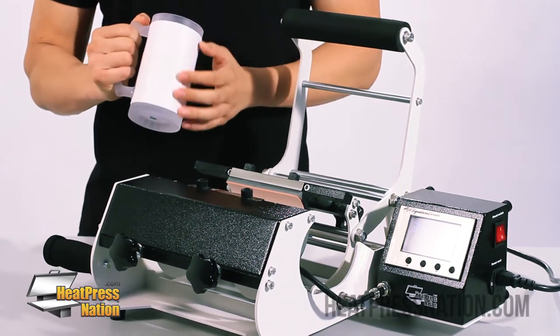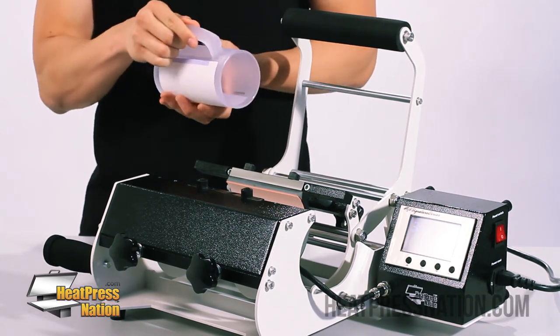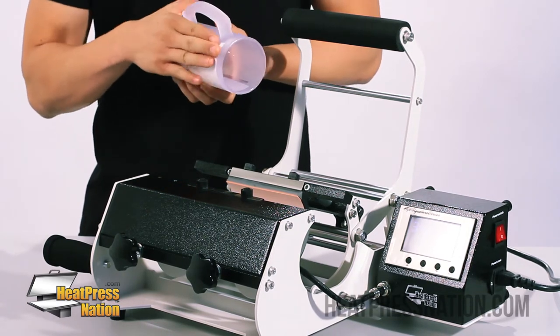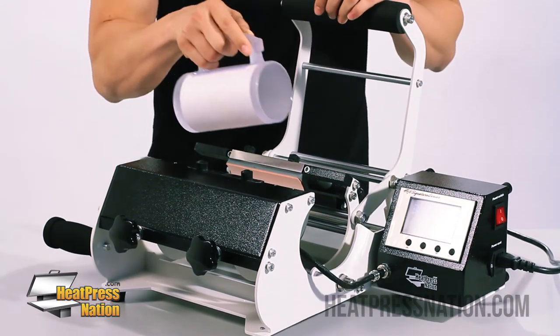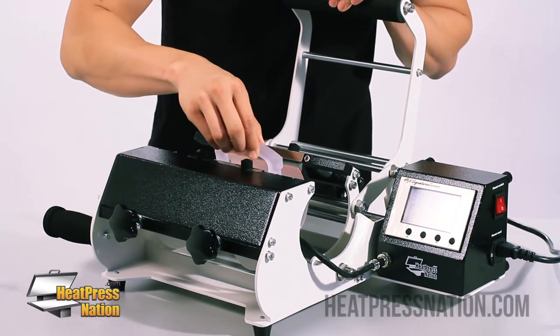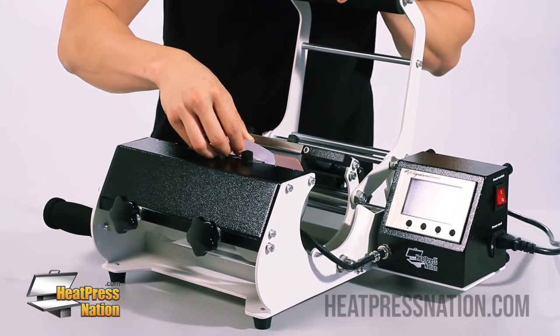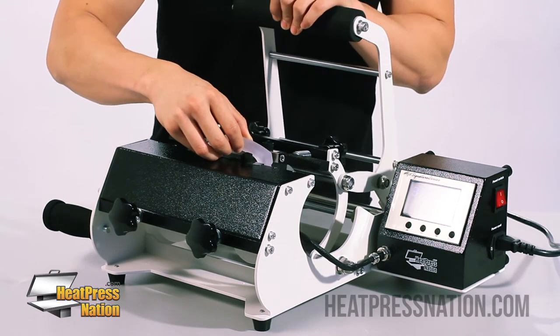Because we have our graphic on one side, we're going to go ahead and tilt the handle down a little bit so that the application can actually be transferred a lot better this way. Since our design is a little bit smaller than the size of the entire surface, we'll make sure it's aligned perfectly, tilt the handle downwards, and then go ahead and close it down.